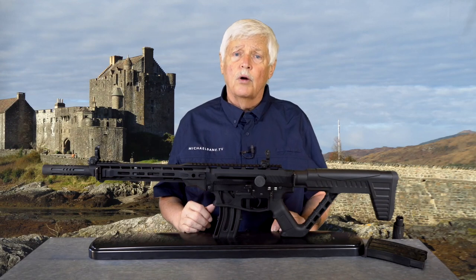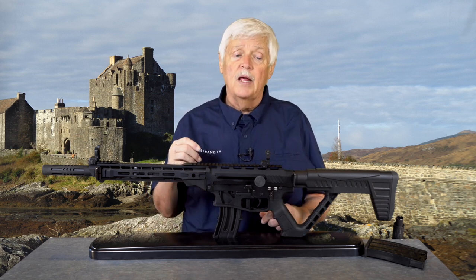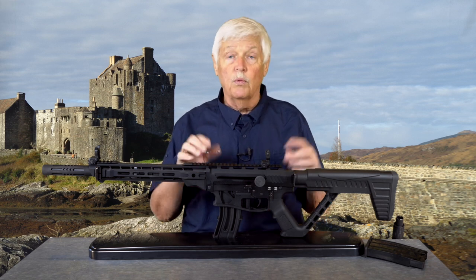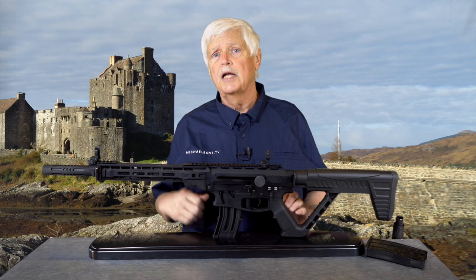But Martin spent time in Turkey working on the VR-80, and it came out really well. One of the things I pointed out when we first tested it was it didn't shake, rattle, and roll like a lot of those other shotguns. And still, at a $699 MSRP, it had a significant effect on three-gun.